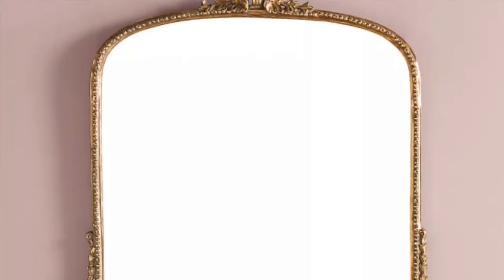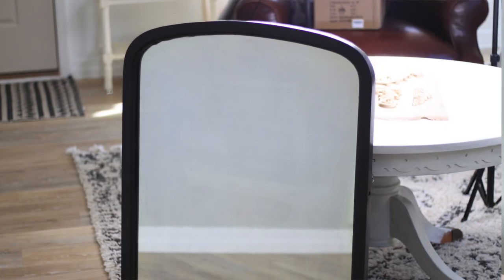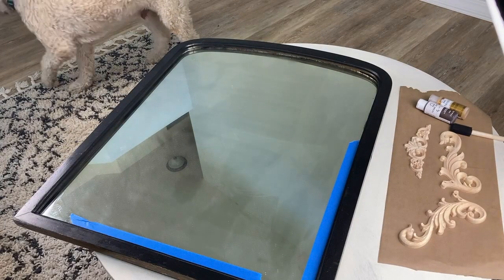Today I have a fun project for you guys. If you are on Instagram, you've probably noticed the hype around the gleaming primrose Anthropologie mirror. It's kind of a gold antiqued look and I have an antique mirror that I found a few months back. I bought it for $12. So let's jump right into it.